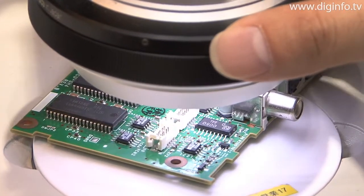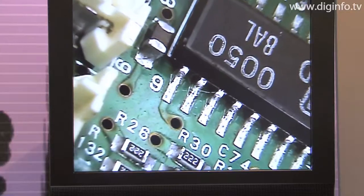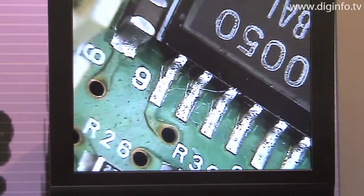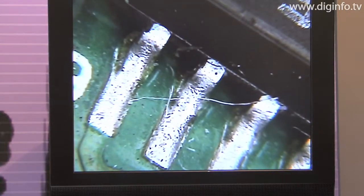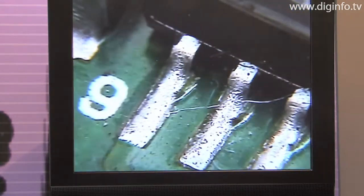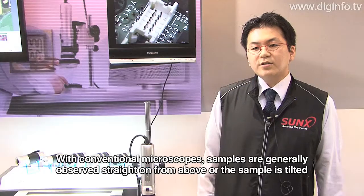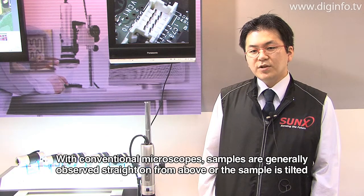The microscope also provides a deep depth of field so that the sample is always in full focus, and as a result, the microscope enables a shared observation environment in which high-resolution detailed inspection images can be observed not only by one person but by many staff members at the same time.